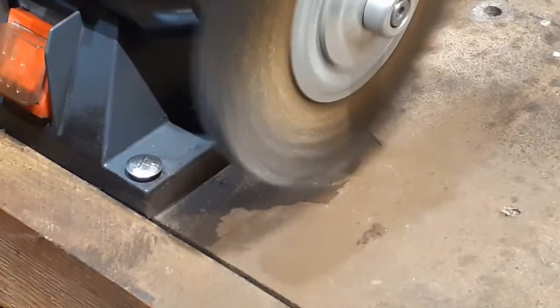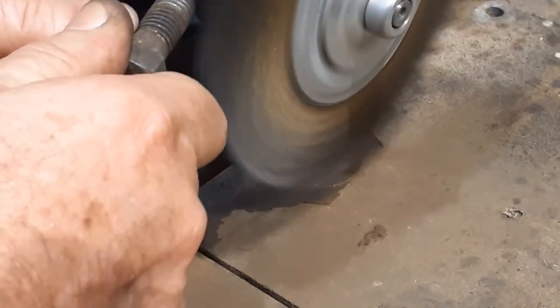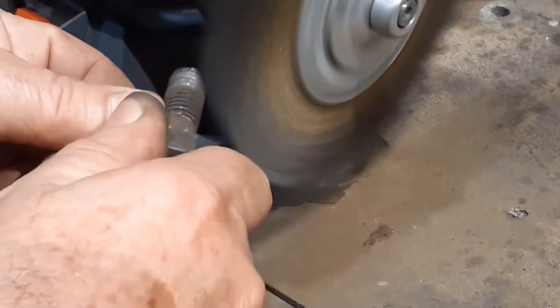I'm using a wire wheel here to remove rust and other contaminants from the pieces we're going to be bluing, but you get the same result using a wire brush or even sandpaper.